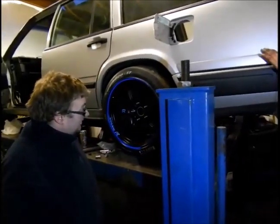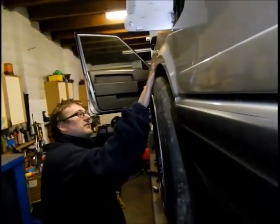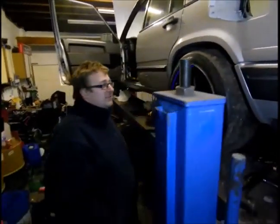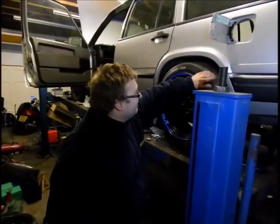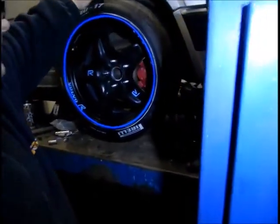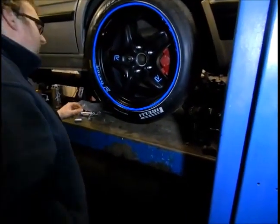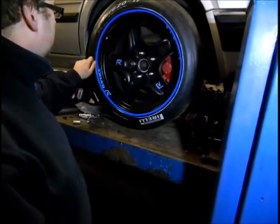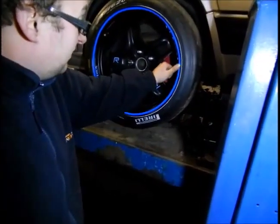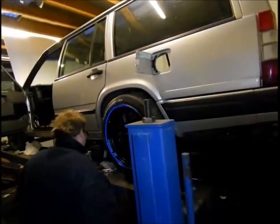The tyres are not quite covered by the arches so they won't be MOT-able. But it doesn't really matter because we're not driving on the road on these - we'll either just use standard wheels, get another set of alloys, or change the tyres over when the time comes to go road legal.